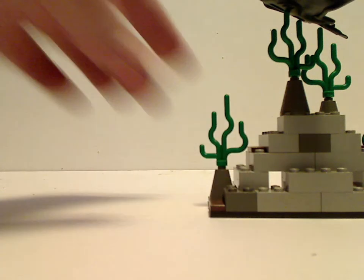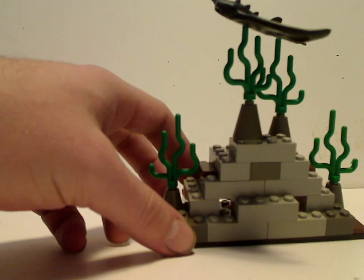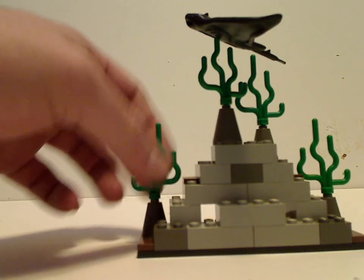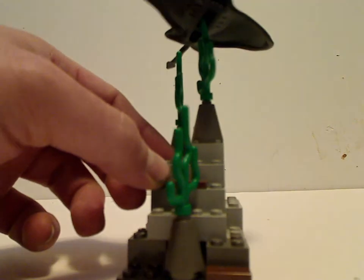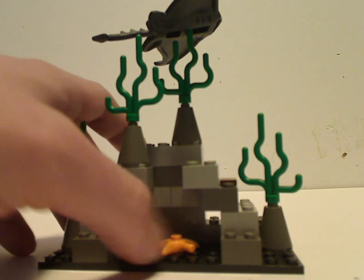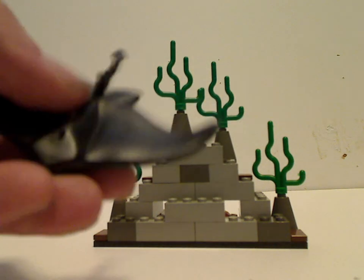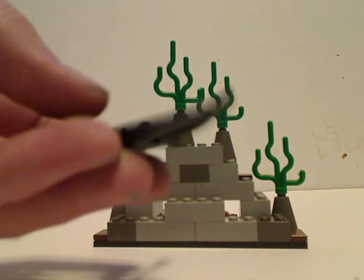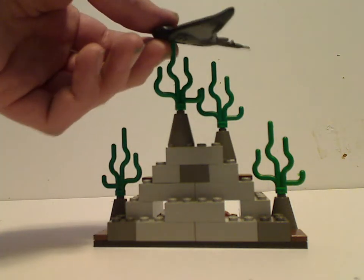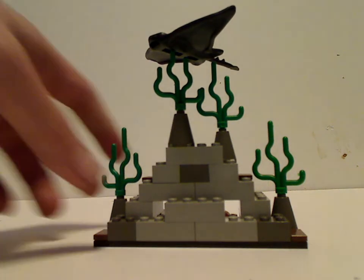Now moving on to the little side builds included with the sets. This one included with the Gungan Sub — quite basic, just a bunch of 1x2 bricks and cones with the seaweed pieces on them, to be some rocky grotto area of the oceans of Naboo. Inside of which is a clam and sea star, which aren't very common. I'm not sure why it's included in this set — it could have been in something else, like maybe another creature or something.